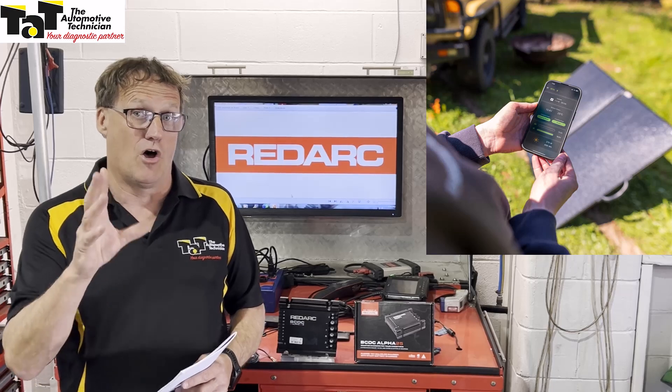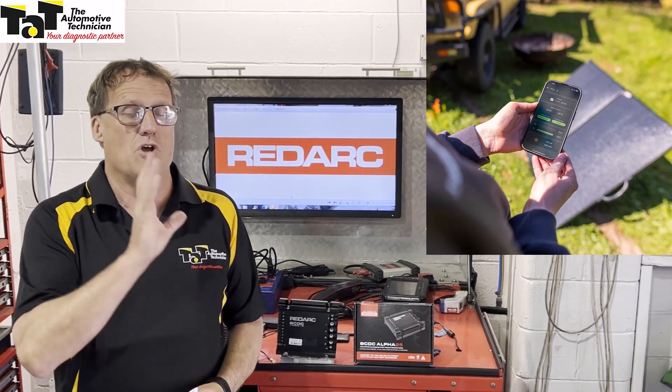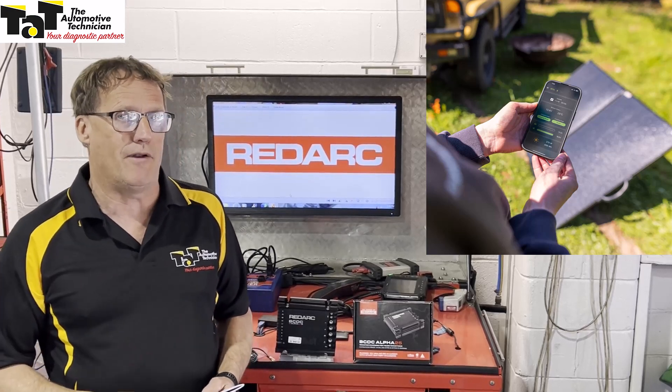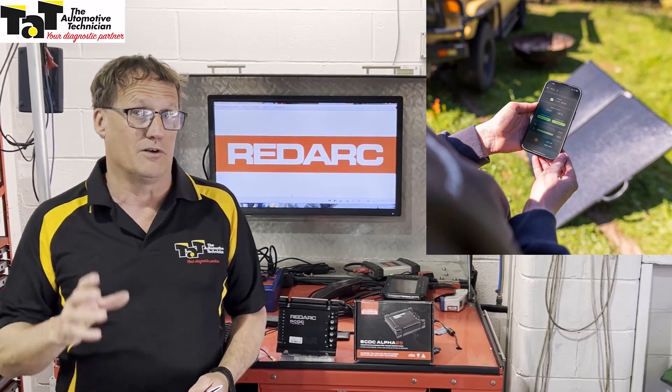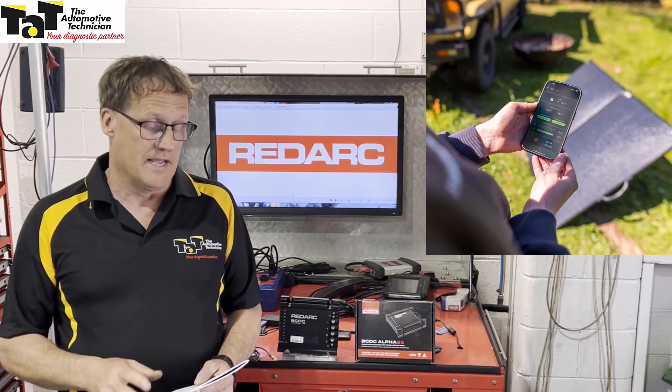It also uses excess solar power — so if it's charging the unit and your auxiliary battery is full, it's not going to waste that solar power. It will actually redirect it to your starter battery to make sure your starter battery is also fully charged, so it's not going to waste any of that power, which is fantastic.